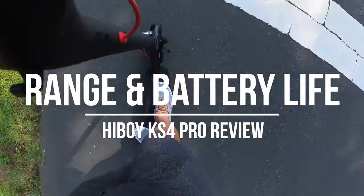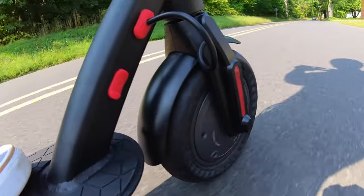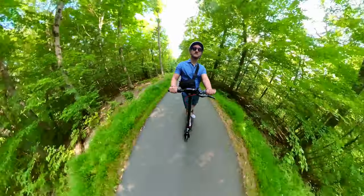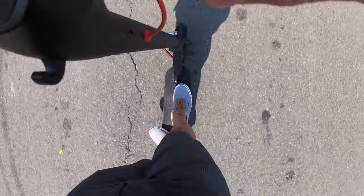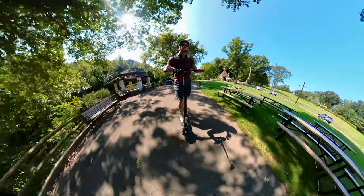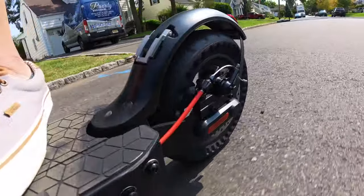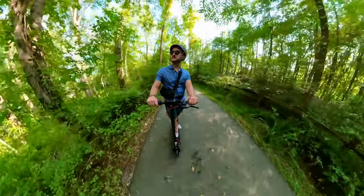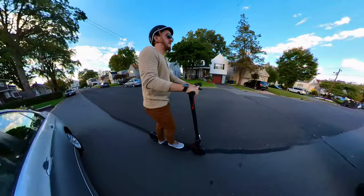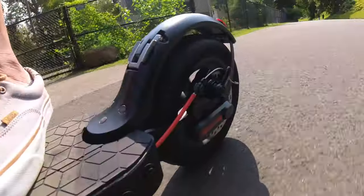Now it's time to talk about battery life and range. HiBoy rates the KS4 Pro at 25 miles of range on a single charge, and I would say that's around what I was able to get. Of course, this depends on how hard you push the scooter, how many hills you climb, and various other factors. For me personally, just casually riding for fun, it's been hard to run the battery to the ground. I've had this scooter for a few weeks and the battery life has been great — I'm able to ride for miles and make it back without issue. I definitely don't see range being an issue for commuters. You'll easily go days without charging, and even if you push it doing 10 miles each way, I feel like you'd still have a little juice left to spare.